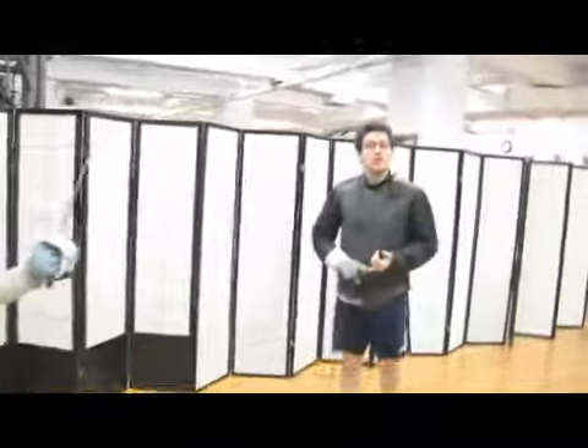So what you need to look for is the extension of the arm and the movement in the relationship between the two fencers.